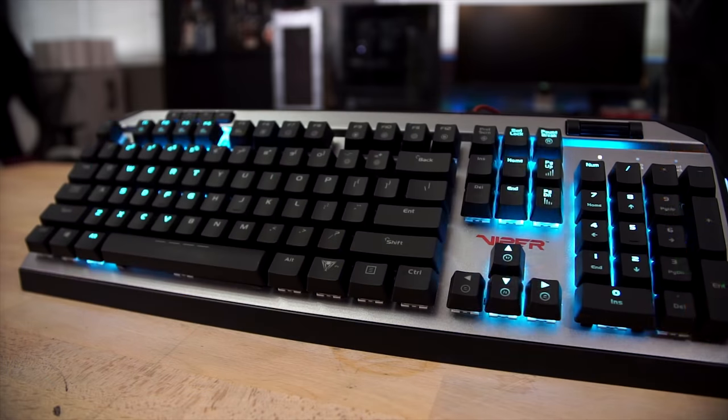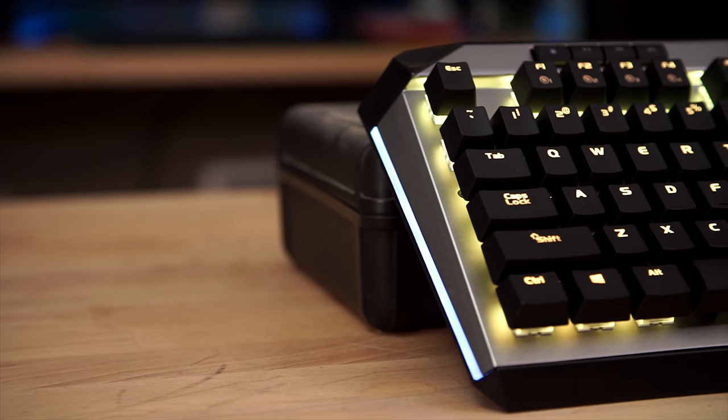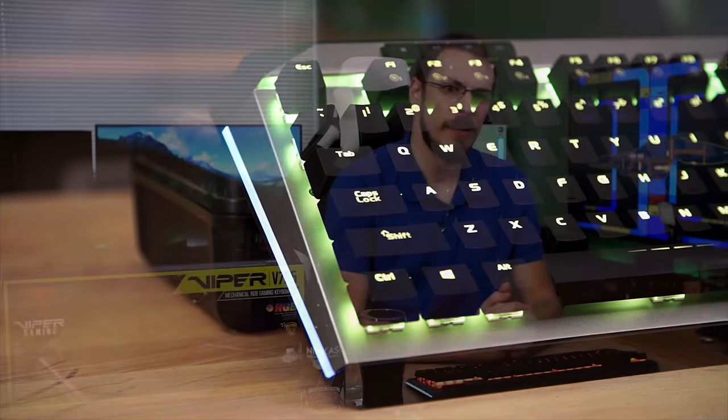If you're interested in picking up the Viper V765 for yourself, or as a very late Christmas gift considering today is December 22nd — check out the Amazon affiliate link down in the video description. That link is now connected to UK and Canada as well. If you're interested in directly financially backing the channel, consider hitting me up on Patreon. A minimum donation of $1 a month gets you access to my exclusive Discord server. As always, thank you all so much for watching, and I will see you in the next video. Merry Christmas, everyone.